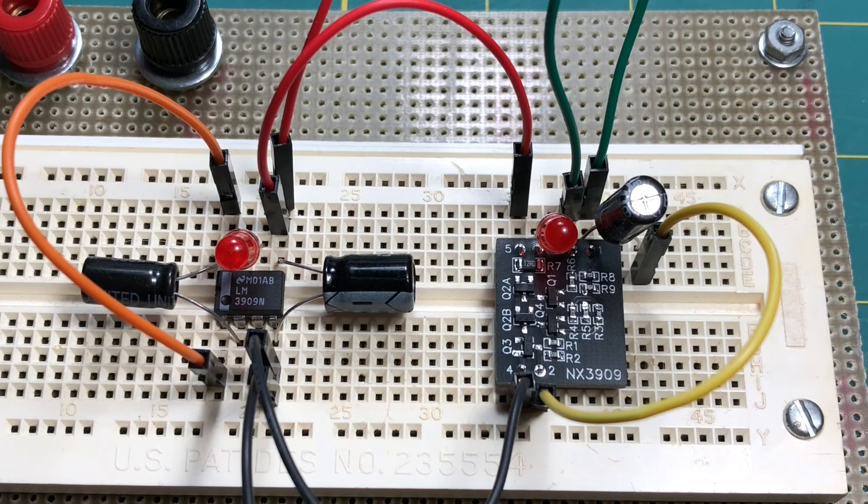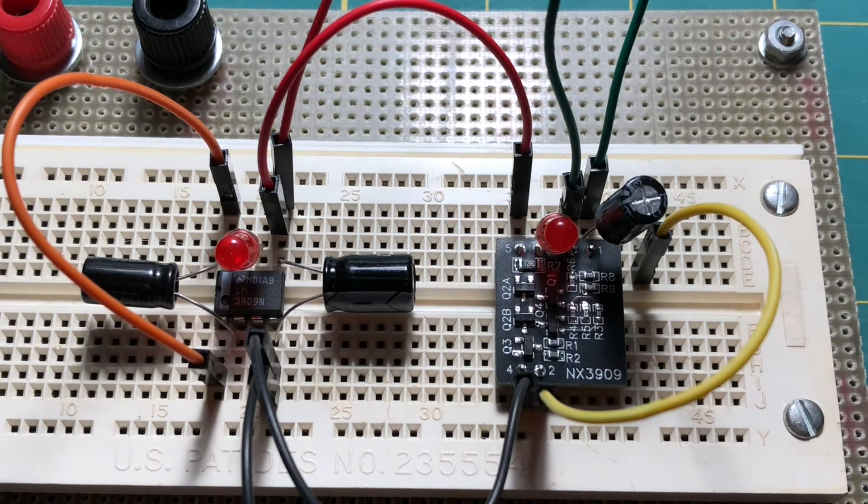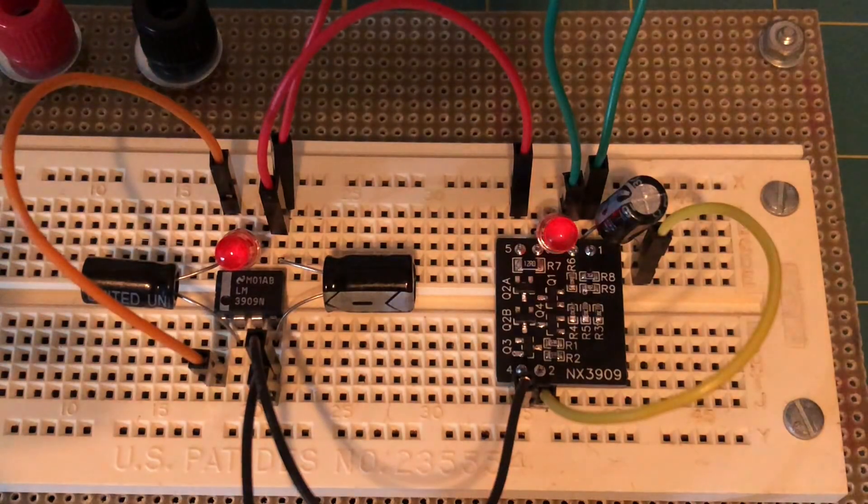The National LM3909 IC is on the left, and the Network 13 NX3909 discrete PCB version is on the right. As you can see, they're both flashing their LEDs at about the same flash rate with about the same intensity. This may show up a little better if I turn these lights off. There we go — flash, flash, flash, flash, flash.